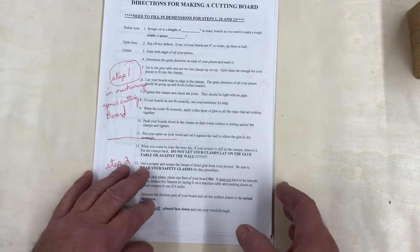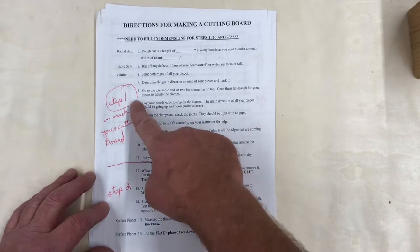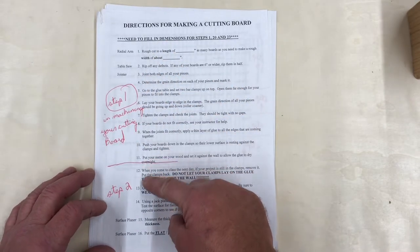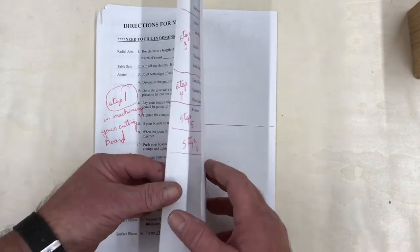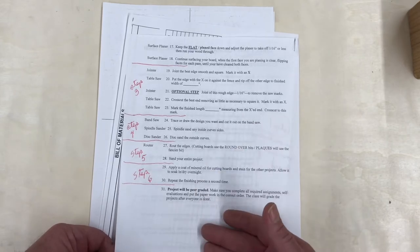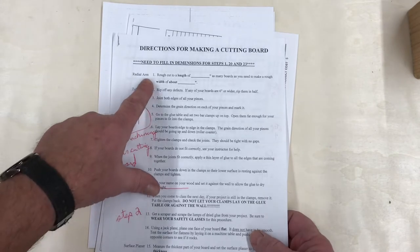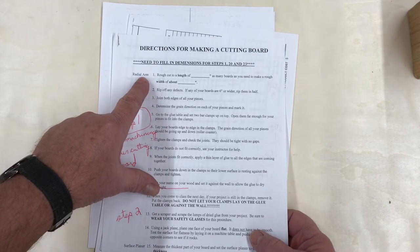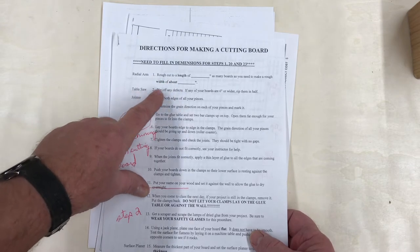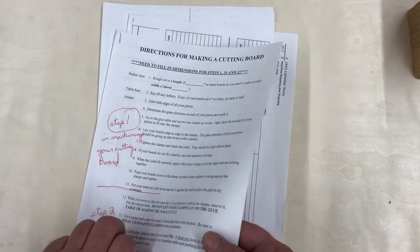Now in your packet you will find a step-by-step direction sheet that'll have step one — this will be the first demonstration, the second demonstration — and we're going to have six demonstrations that go along with this video. This sheet you're going to need to follow step by step, because the first time doing it I give you the name of the saw and the process, all the way through this to help you out on this first project.